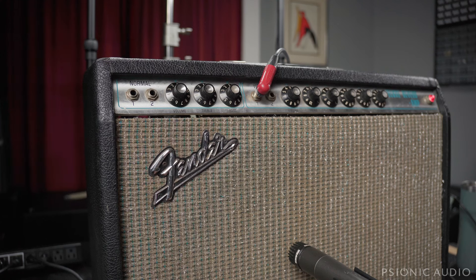First, let's get a baseline. This is Strat neck. We've got volume on three, treble just over five, bass just over five, reverb just over three. So it's not exactly a slouch as it is, but let me show you what we can do to get a little bit more gain without changing the volume control.